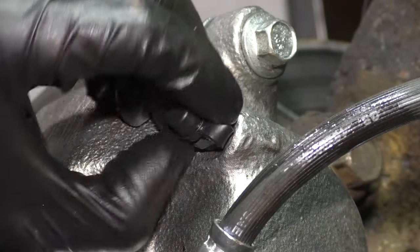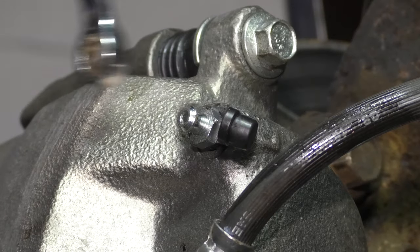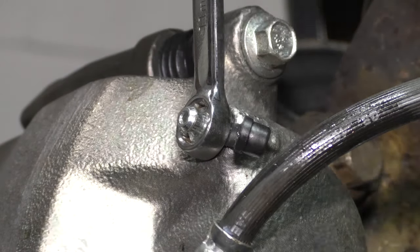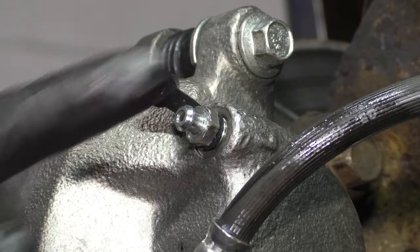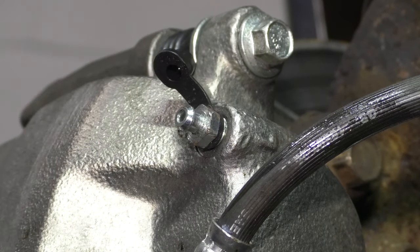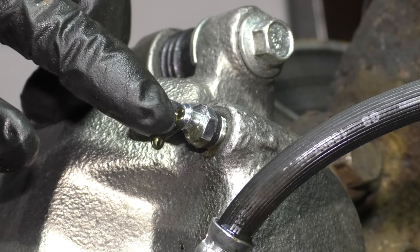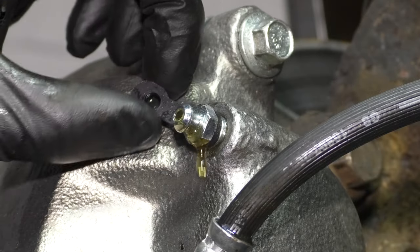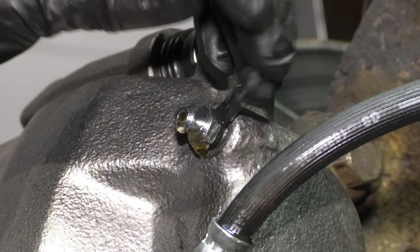Now pop off the cap for the bleeder screw and let's gravity bleed the caliper. Take an 11mm wrench or socket and break this free. We'll wait for gravity to pull the fluid down and into the caliper, fill it up, and push it out the bleeder screw. Looks like we have a steady drip of fluid here, so let's cap it off and then perform a full manual brake bleed to ensure that there is no air in the system.